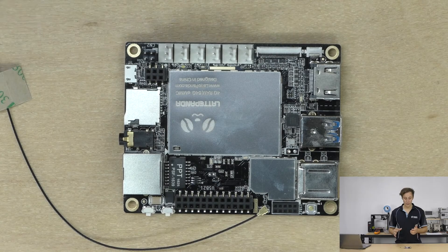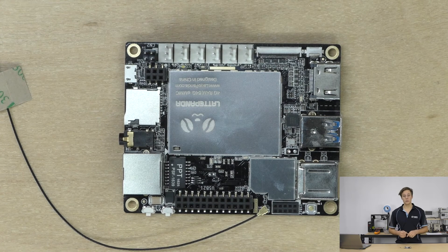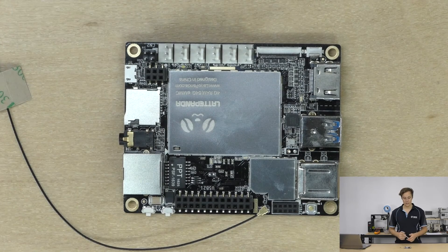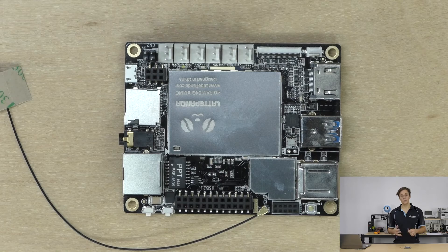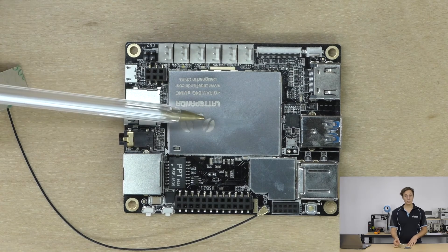Over here you've got the pin outs for the Arduino processor — the 32U4, quite capable compared to the ATmega chips. You've also got pin outs using a slightly smaller form factor connector, so you can't accidentally connect things you're not supposed to. These connect directly up to the Intel Atom processor, giving you GPIO similar to the Raspberry Pi, connecting directly to both the microprocessor and the Arduino coprocessor.